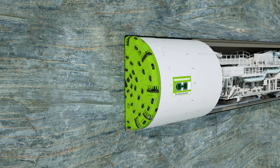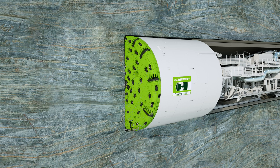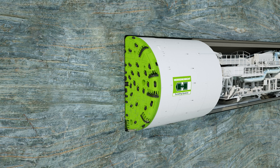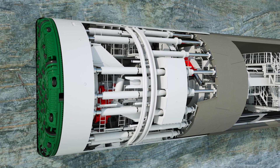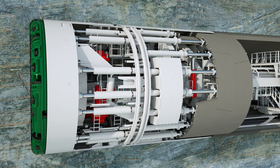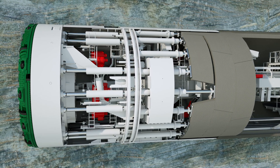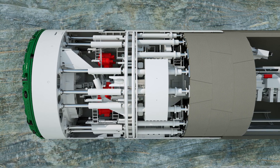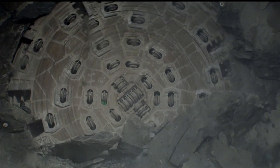Thanks to their simple tunneling principle in combination with a wide range of applications, Herrenknecht single shield TBMs are real all-rounders for tunneling in solid rock. Herrenknecht double shield TBMs are the ideal choice for tunnel projects with changing rock formations. In stable rock, they achieve very high advance rates thanks to the continuous tunneling mode, making the technology often the fastest and most economical solution for long hard rock drives. The technology from Herrenknecht enables safe progress in the construction of modern underground infrastructures — precisely where they are needed.